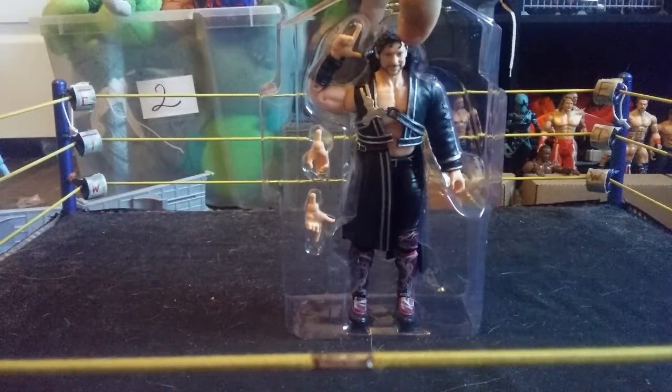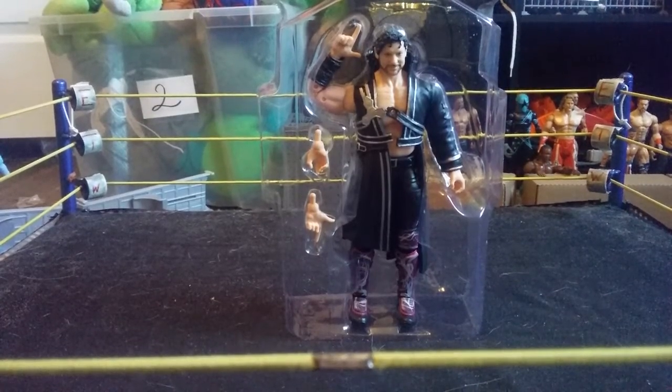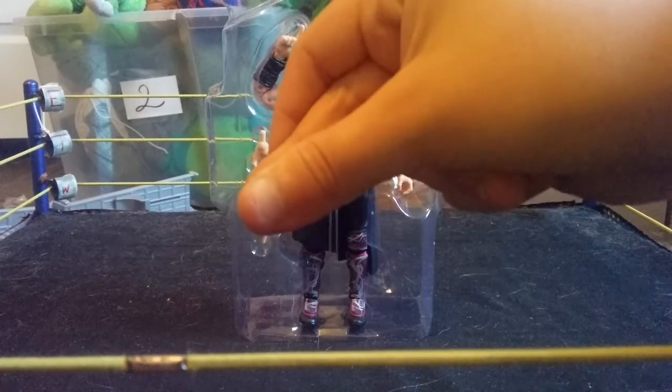I already took this figure out of the packaging, but I will review the packaging first, then I will review Kenny Omega's accessories, and then I'll review the Kenny Omega figure itself, including the articulation. But before we do that, make sure to hit that subscribe button, like the video, and comment down below if you want to see more reviews or what you want to see on this channel. Let's go ahead and get into this review.